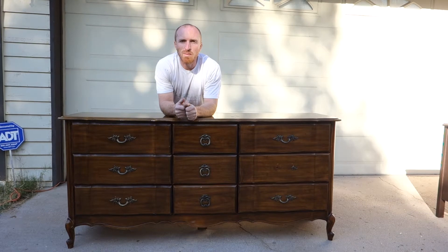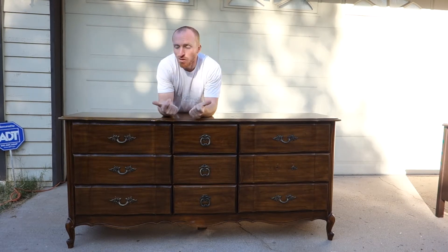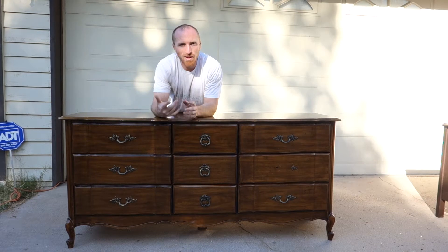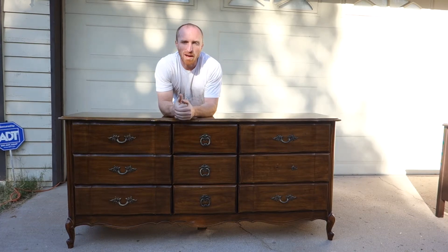Hey, this is Brent with Vintage Statements and today we've got a nine drawer dresser that we're going to redo. So follow along as we take off the hardware, sand it down, get it ready for paint, paint it, and then get this piece looking amazing.